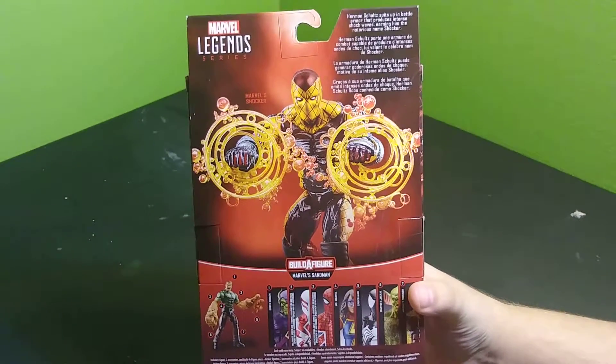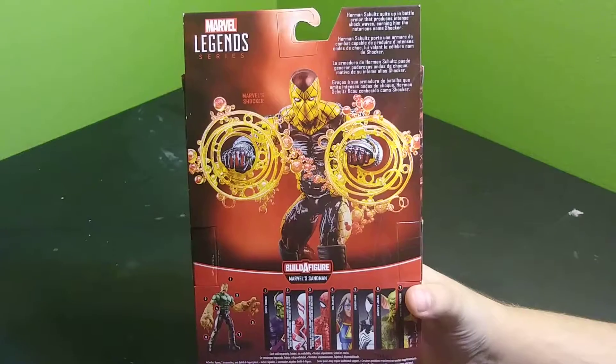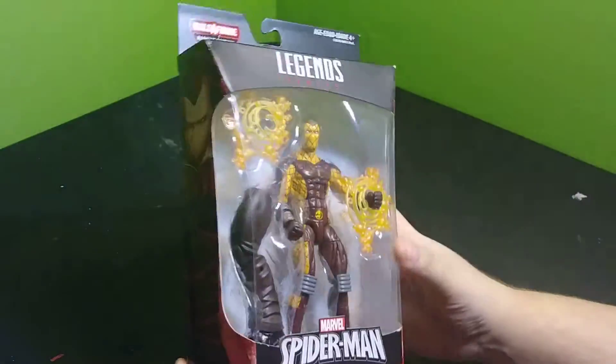Herman Schultz suits up in battle armor that produces intense shockwaves, earning him the notorious name Shocker. Shock people.